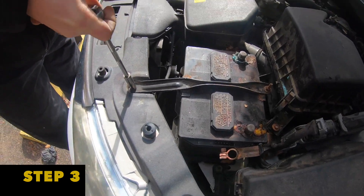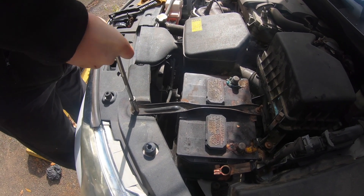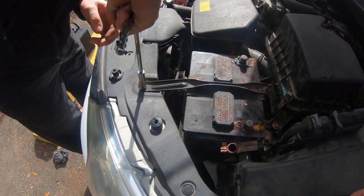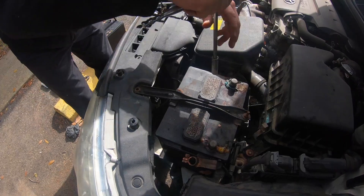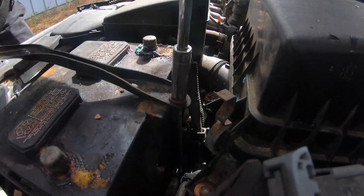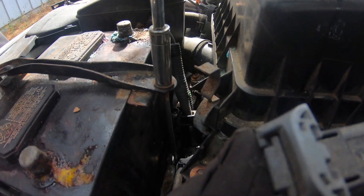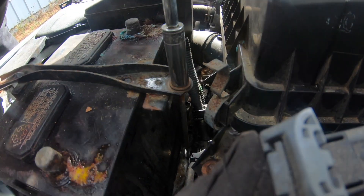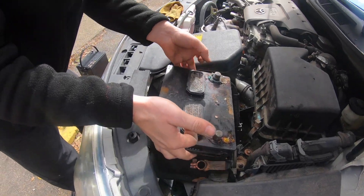Now we're taking off the battery bracket itself. You just need a 10 millimeter socket as well, and you can take off that bolt — the first bolt on the side that's holding down that battery bracket. Proceed to the next side and take off the same. Feel that bolt loosen up, then take that bracket directly off the battery itself. Now you're able to lift the battery directly out of the vehicle.